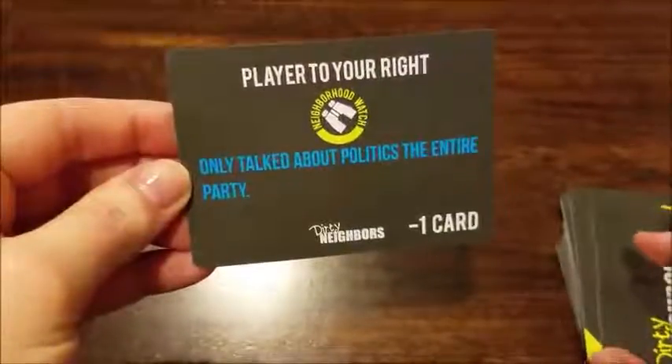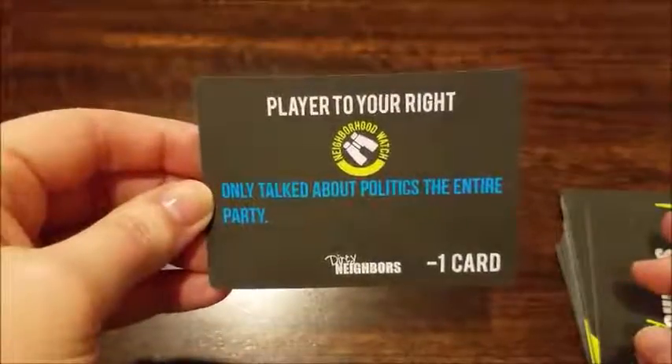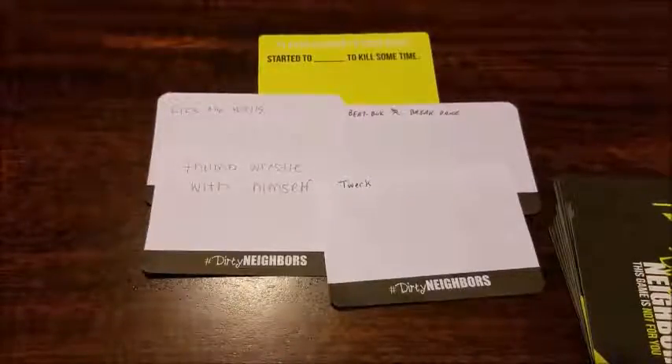Here's one of the neighborhood watch cards. It says the player to your right — that's going to be Jess — only talked about politics the entire party, so she loses one card. Then: player second to your right, Paul, started to blank to kill some time. Options were: lick the walls, thumb wrestle with themselves, beatbox and break dance, and twerk. We went with thumb wrestle — that was a good one.